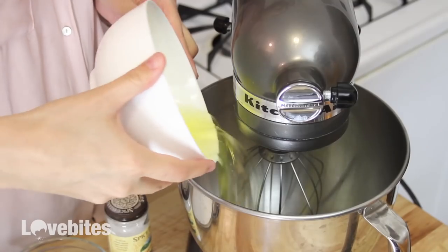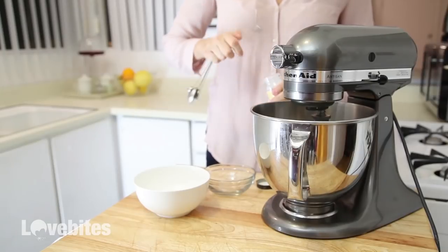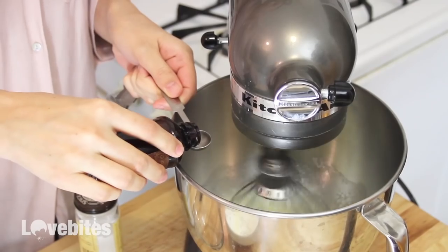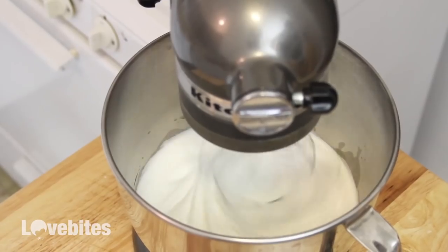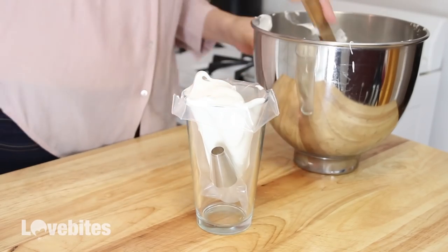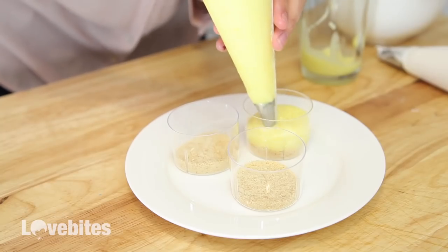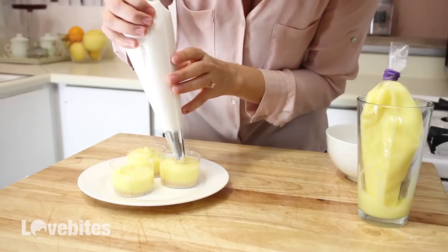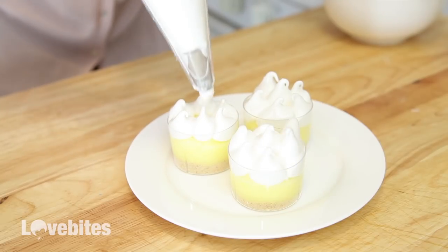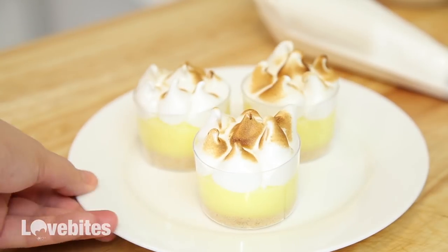Now we're going to be making the meringue topping — this part is so fun. Add your egg whites to your mixer, then add in your sugar and cream of tartar. Then add in some vanilla extract and mix your meringue for about 10 minutes until stiff peaks form. Now add both your meringue and lemon custard to piping bags. I'm just going to add my vanilla wafer crust again, then I'm adding the custard. And then lastly, you're going to add in your meringue topping in whatever fun design you like. If you have a blowtorch, it's fun to give a light crisp to the meringue, but just be careful if you're using plastic cups not to burn the plastic. And that's it.